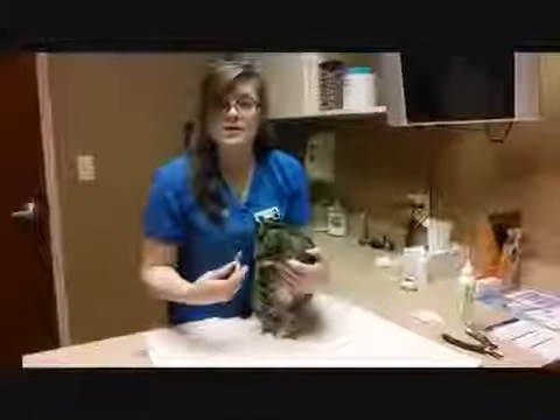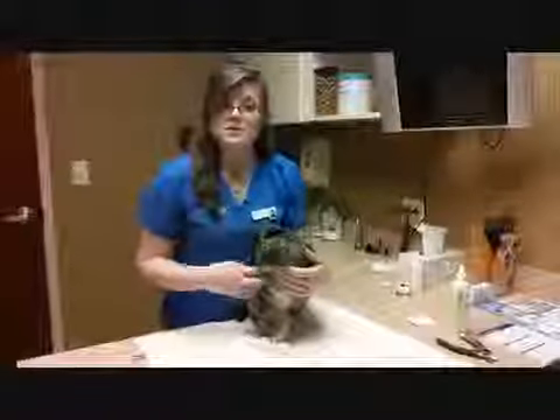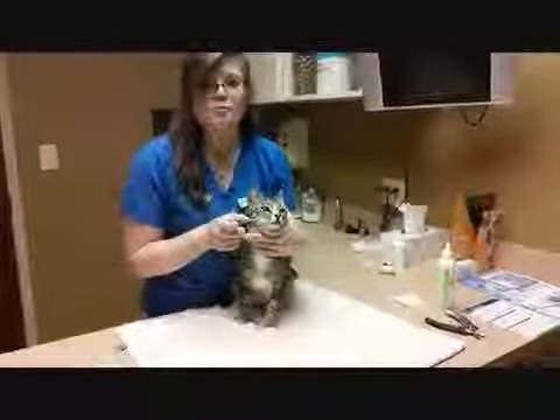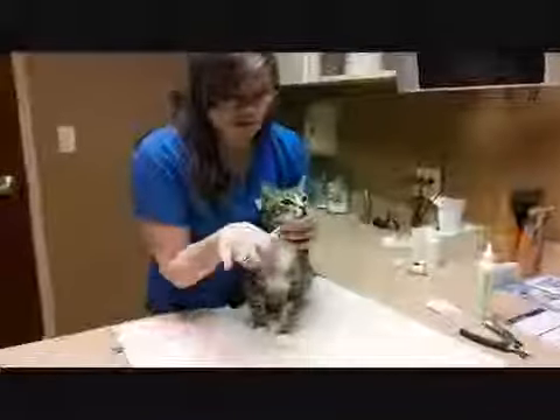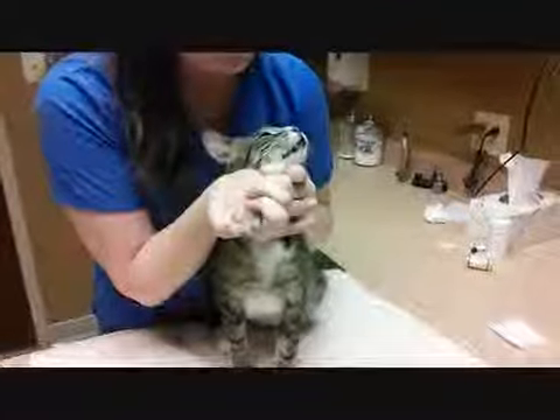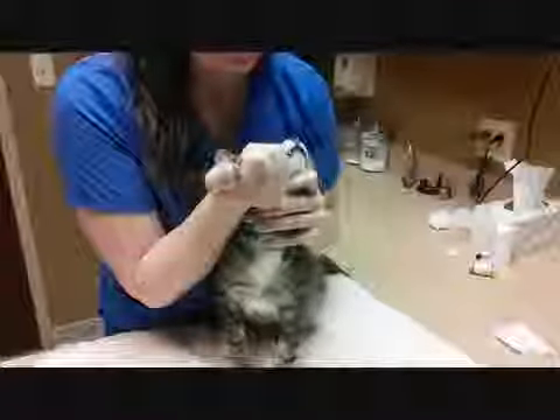I do like to have a syringe around to help them get it down. Just like with people, you want to take your pills with a little water — same thing with cats. He took his pill really, really well. So I'm going to take a little bit of my water and, just like I did with the oral medicine, give him a little bit just to help rinse it down.